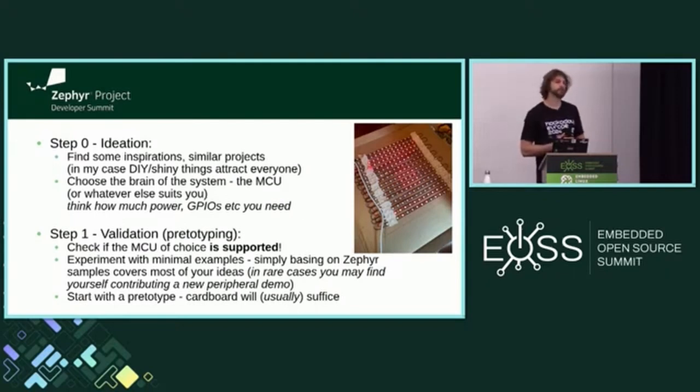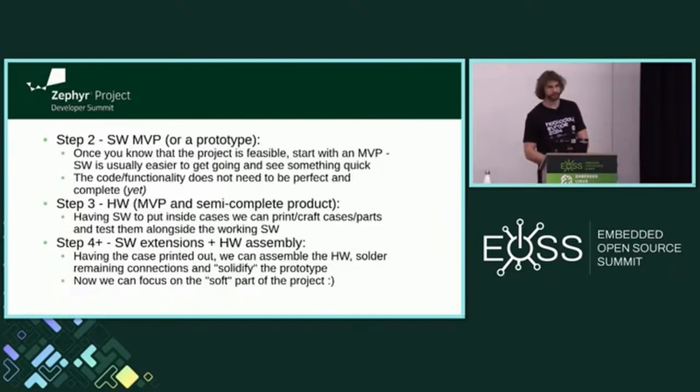Start with a pretotype — it's even earlier than a prototype. In my case it was a cardboard, as you can see in the picture. Then a software minimum viable product, or prototype: you design some fairly simple software functions and test them in isolation or together on a breadboard or using the pretotype. Then hardware to put it all together. You can then add software extensions, hardware assembly — basically add as many things as you want.